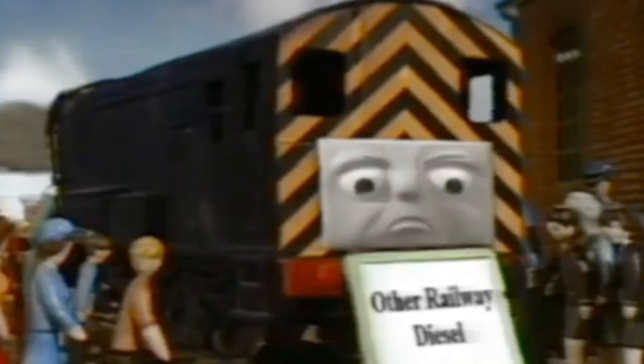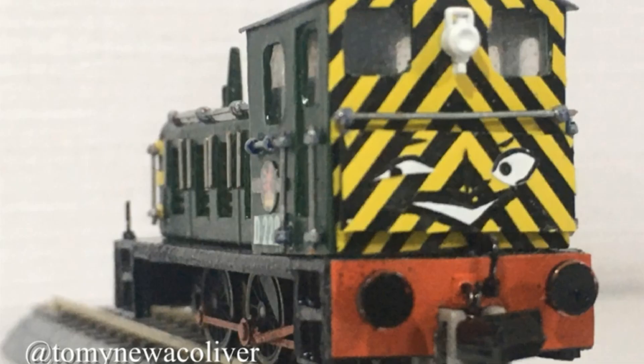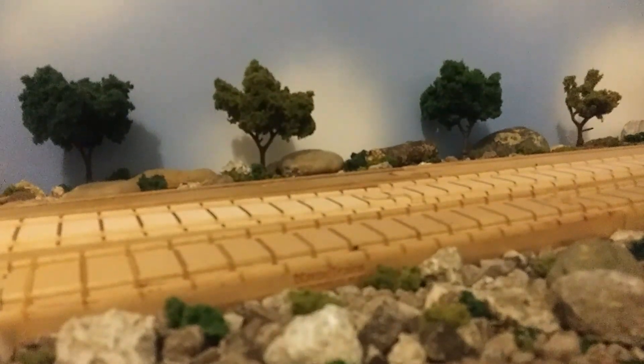The Murdering Diesel is kind of interesting because he didn't really become popular until earlier this year, like January, February, or even March of this year. However, by the awesome train boy who made his custom of the Murdering Diesel, he became popular, even though he got his inspiration from someone else on Twitter. Basically, the Murdering Diesel became the biggest new trend in the Thomas fandom on Twitter.